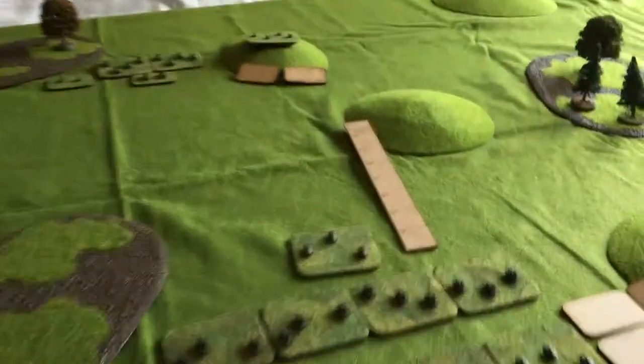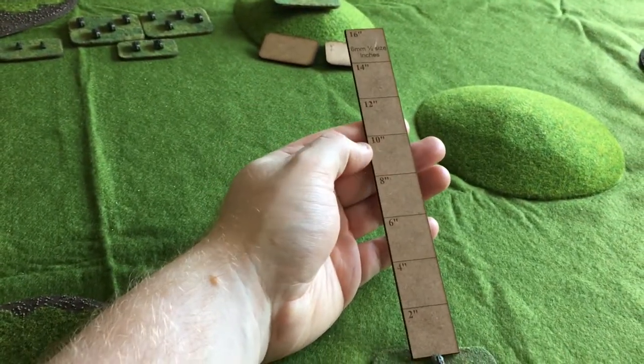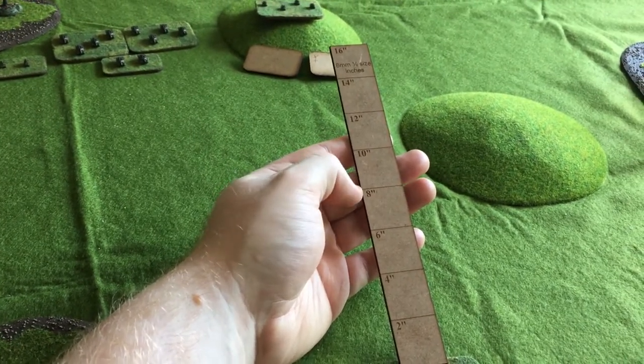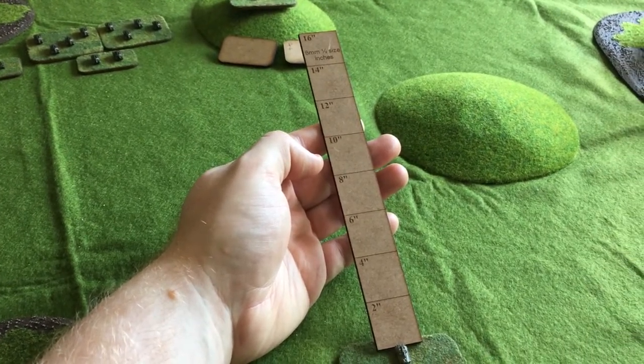The only other thing I'm doing differently at the moment is I can't find the measuring tape, so I'm using one of these range sticks. Each marking on this is actually an inch but it's marked for 2 inches. I'll use this just until I get my measuring tape, then I'll probably use centimetres.